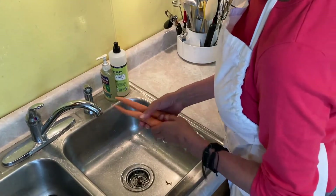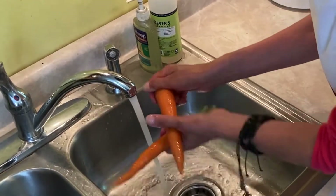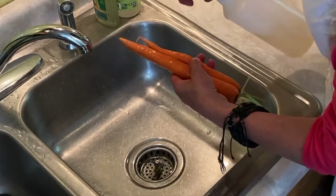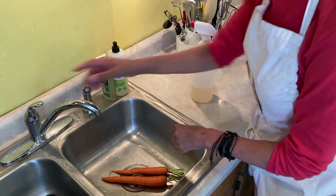First things first, we need to wash our carrots. We'll spray them down with some apple cider vinegar and we're going to let this sit for about five minutes. Five minutes is up, we're going to rinse them.